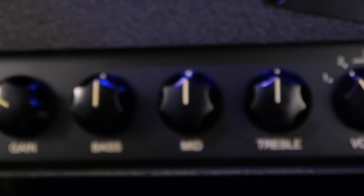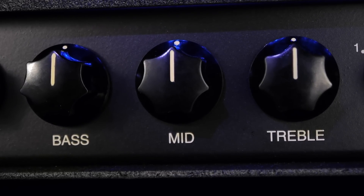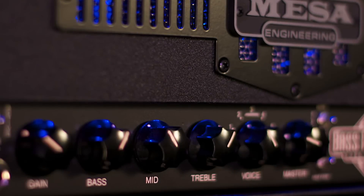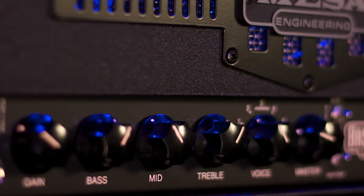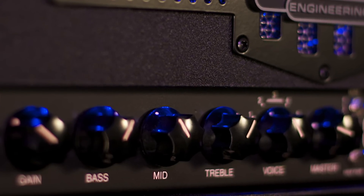The tone controls of the Prodigy feature active bass and treble controls, while the mid control stays a tried and true passive style mid. The active controls provide a wide range of cut and boost within a well-defined musical range for both the bass and treble frequencies. The mid remains a passive, cut-only control as it's always been in Mesa amps, for its inherently smooth taper and musical blend.